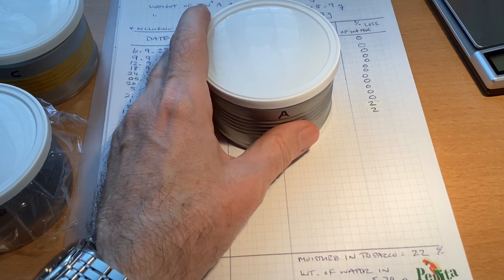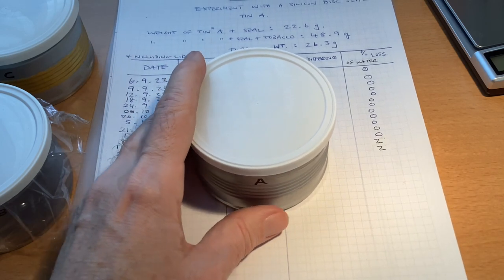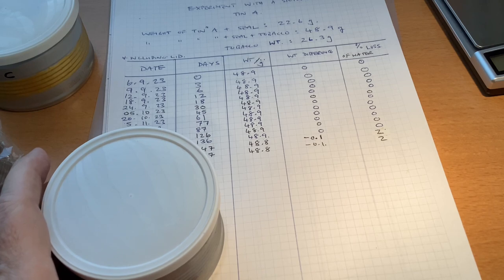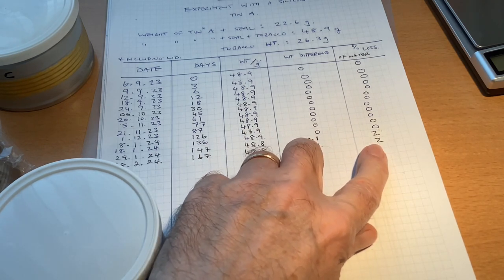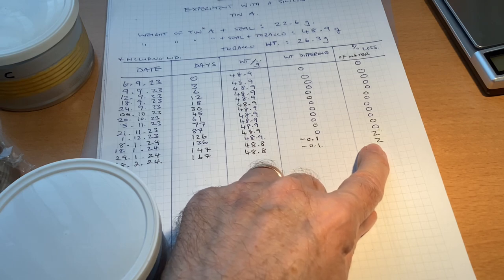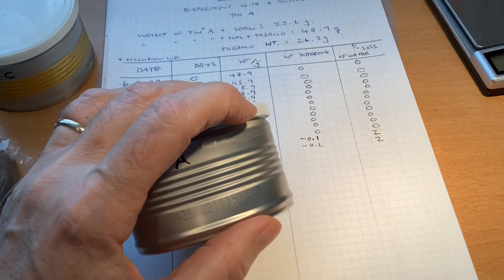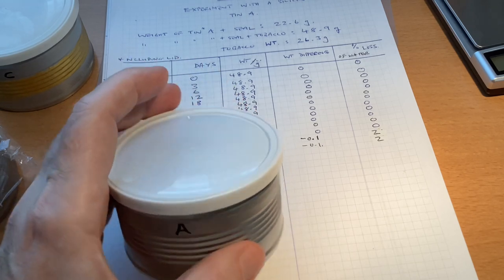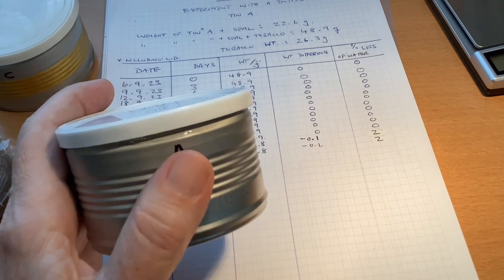Let's start with tin A — silicon sealed, five months. You see it's only 2% loss, which means you could actually store it longer, like maybe a year. It means the clamp mechanism of the lid is good enough if the seal is thin and robust. This result is for a tin that was not opened during the five months.